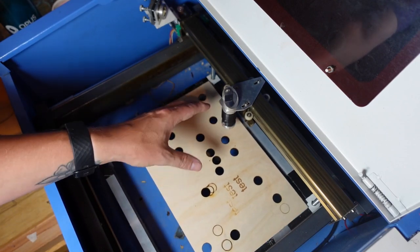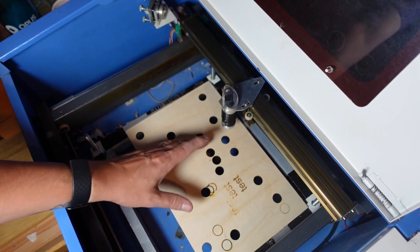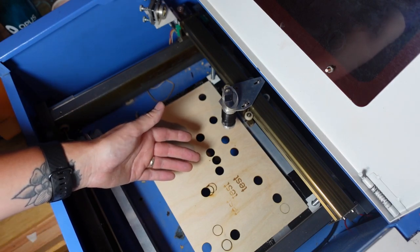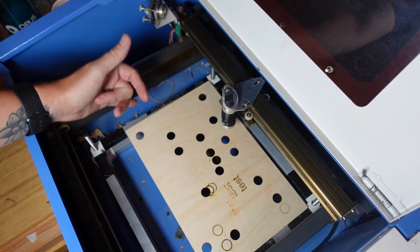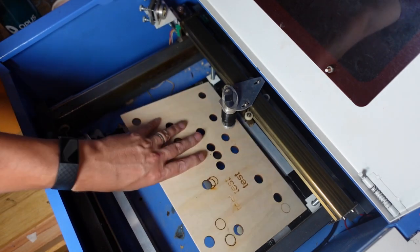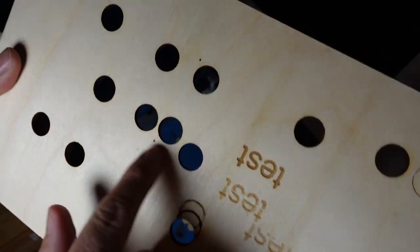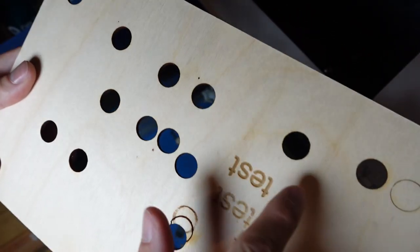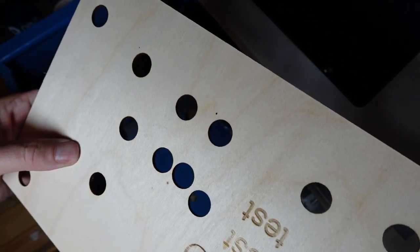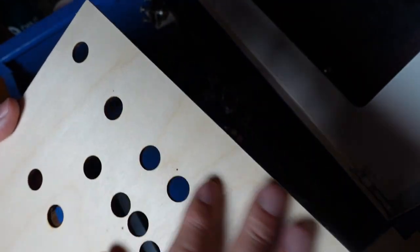Before I had an adjustable lens I did cut 10mm acrylic but it took quite a few passes because the focal length was set — it was probably set to the bottom of the material, so it wasn't the best. But with this, absolutely fantastic cuts. Low power, nice speed, no charring, no smoke damage — it is perfect.